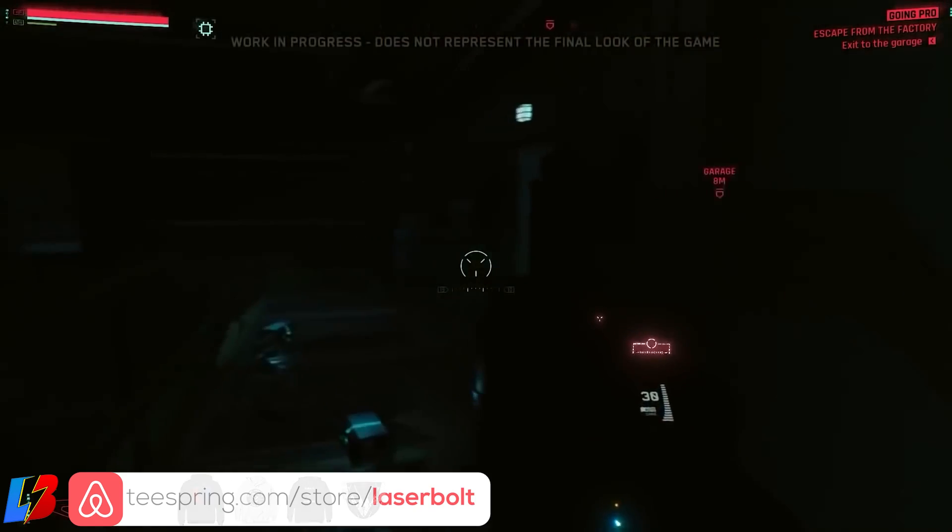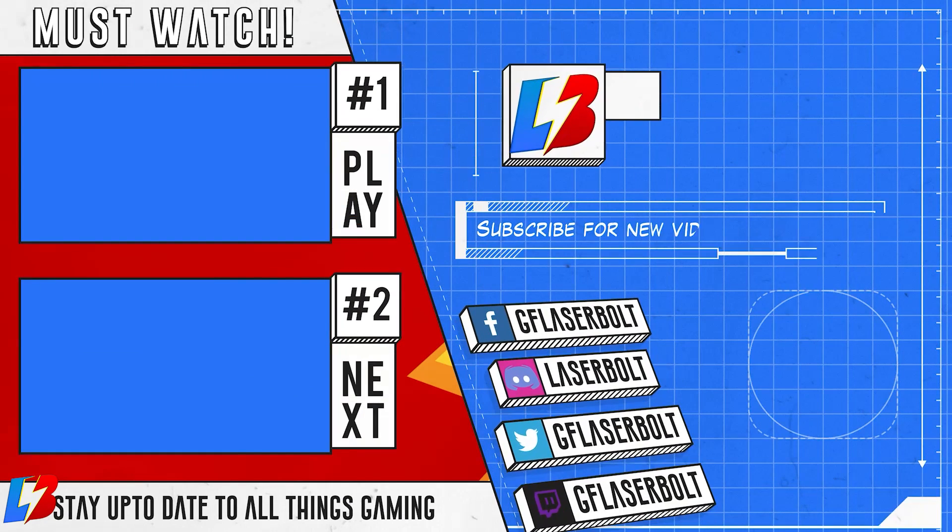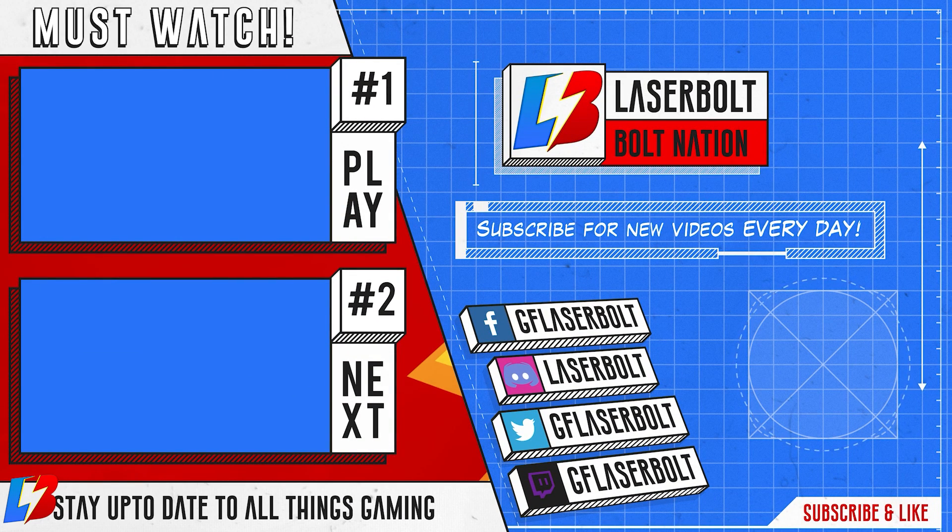And there you guys have it — that is pretty much the ammunition and attachments you're going to be able to put on weapons in Cyberpunk 2077. If you want to stay up to date on everything Cyberpunk, make sure you keep it locked on this channel and turn on your notifications so you won't miss when these videos go live and can enter to win yourself a game. Don't forget to head on over to Twitch — we stream every day.